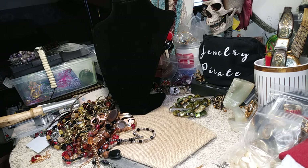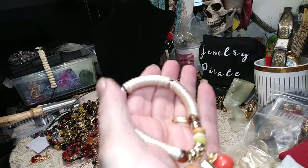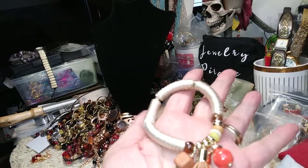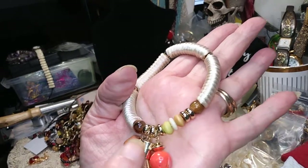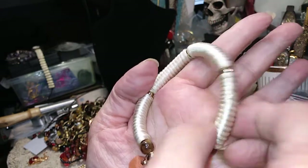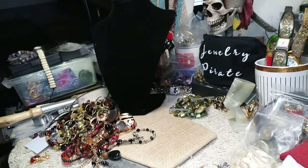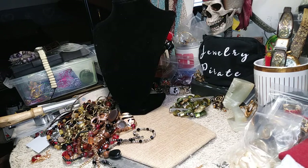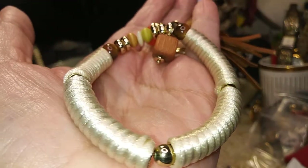Moving on, here is a very interesting stretch bracelet. It's got a faux leather tassel — these have a very pretty couple of dangles that hang off of it, almost like silk. It's in brand new condition; it's very pretty. Let me show you a close-up so you can see the material and how clean it is. Really pretty bracelet.